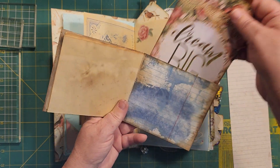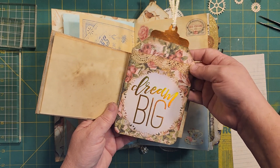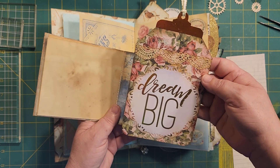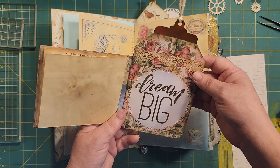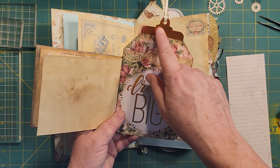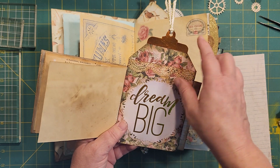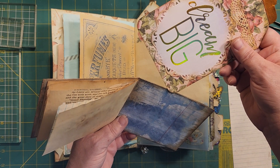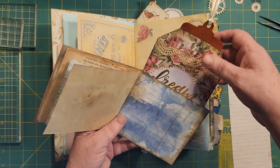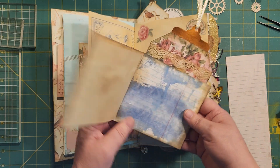And then the back here is a pocket, and it's got 'Dream Big.' It's like a big jar — a mason jar, I guess you could say. And all it was is a tag shape. I cut that little piece here to put on top of it — I think that was the top of a tag. I don't know where I got it, to tell you the truth. I think I came up with it on my own. I'm known to do that.